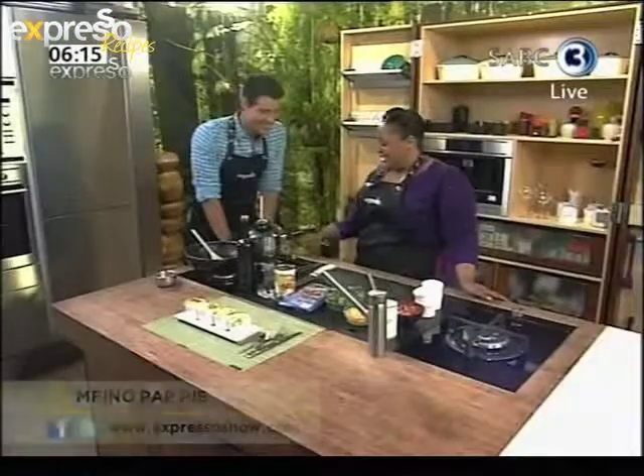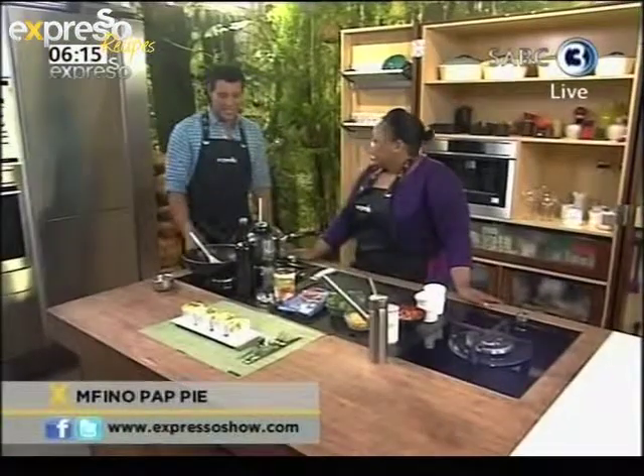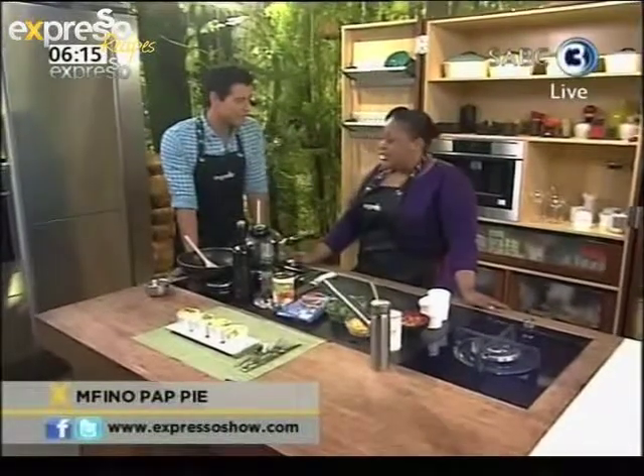How are you, Zola? I'm good, how are you? Good, I can't complain. I love it — African-inspired dishes today. Exactly. So we're doing an African take on cottage pie — we're making pap and mfino pie. And mfino, you know, is spinach, yeah? That's it, exactly.